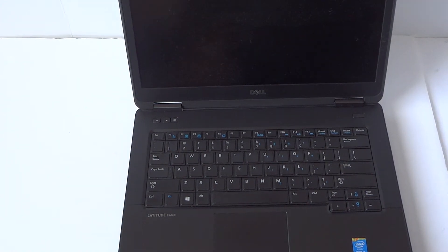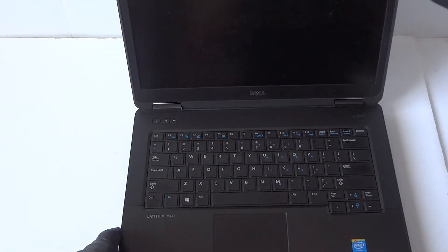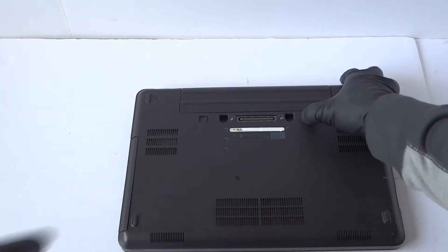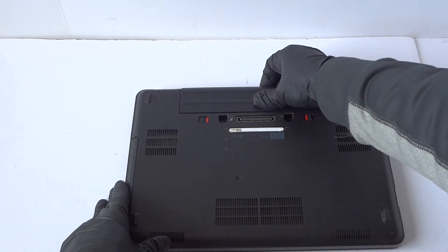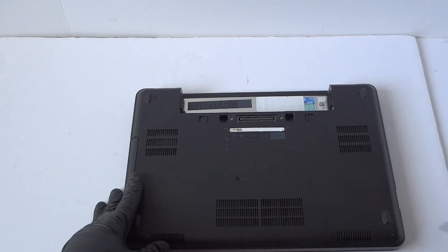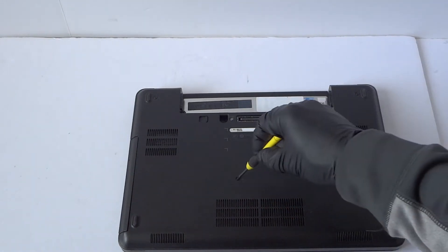What's going on you guys, this is Max. This is another Dell Latitude E5440 and we'll be upgrading the memory and solid state drive. I'm going to switch to the back side — first you're going to remove the battery, and you will need a mini Phillips screwdriver. There are five screws you have to remove.